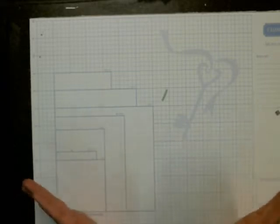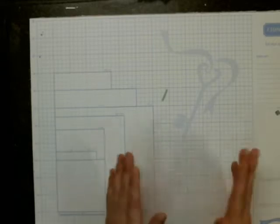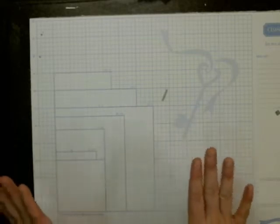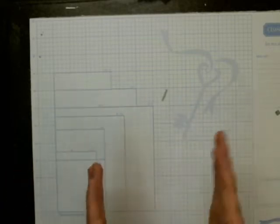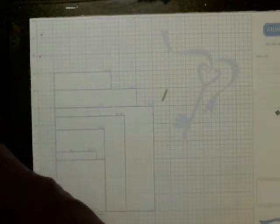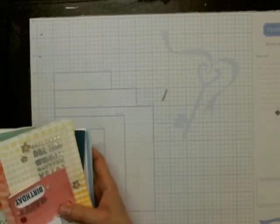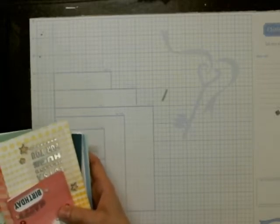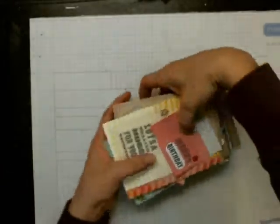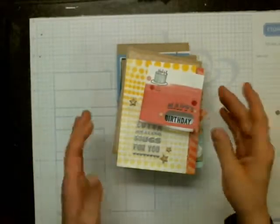Birthday cards is 90% of what I give out. I don't usually give out anything other than that, which is probably bad. But I thought I would show you what I have left from the kit and what I've made from it. A lot of these cards here did not use a lot of the stuff in the kit, but I did try to use up as much as I could. I've given out about two or three of these so far.